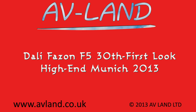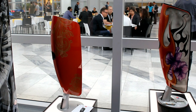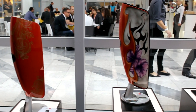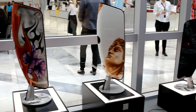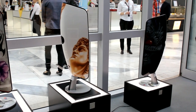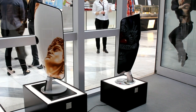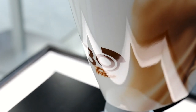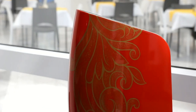This is a first look at the Dali Faton F5 30th Anniversary Edition. These new speakers from Dali are exactly the same as the existing Faton F5, apart from they are uniquely painted by artists — each and every one. There are four different options available, and only 200 sets are going to be available, each one different, each one unique, to celebrate their 30th Anniversary.